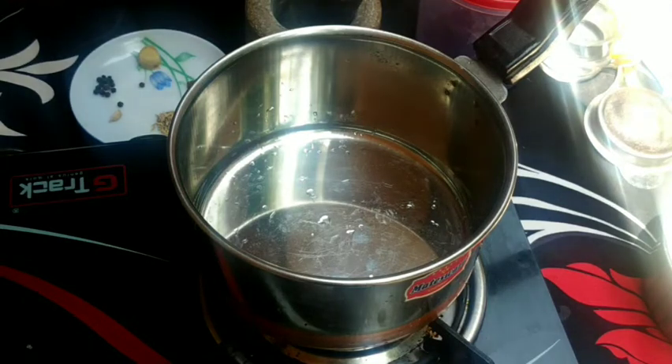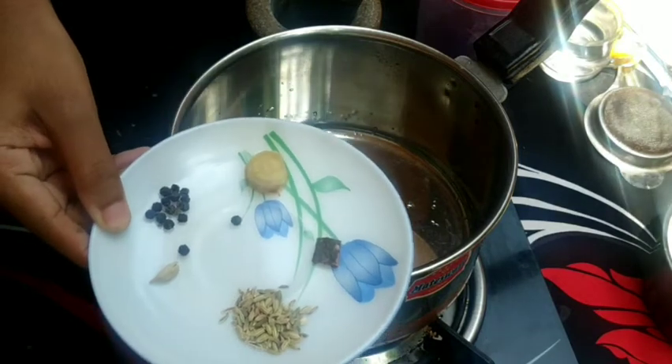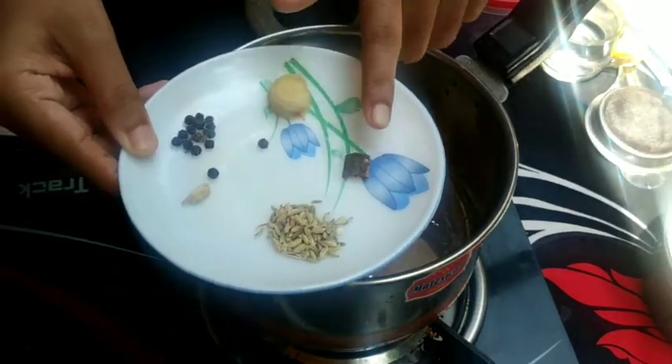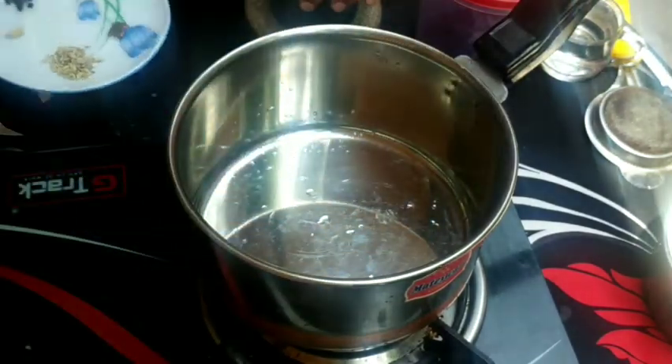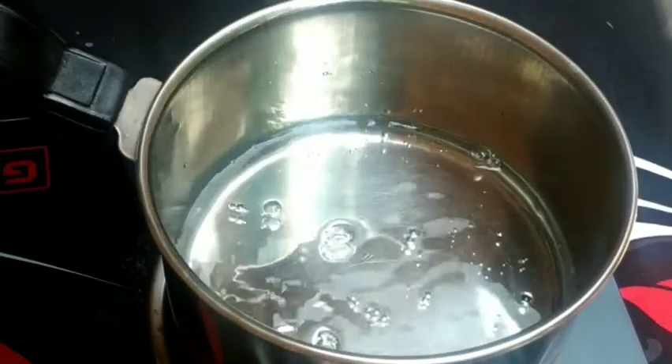The first tea is masala tea. There are many ingredients for masala tea. One small piece is ginger — just a little bit. This is the main ingredient.